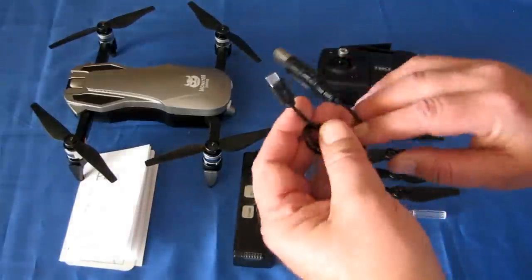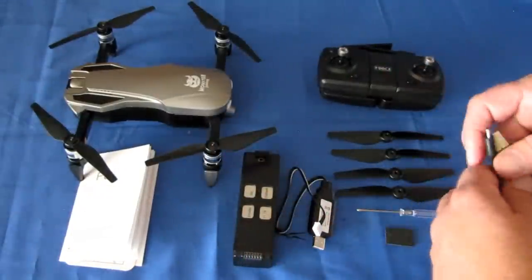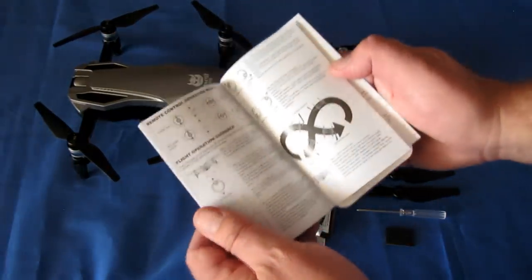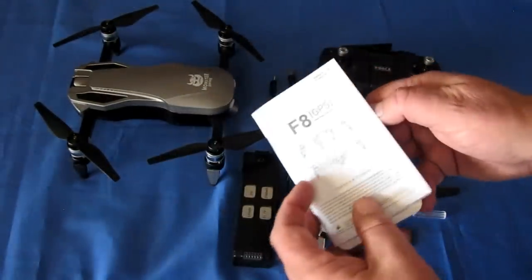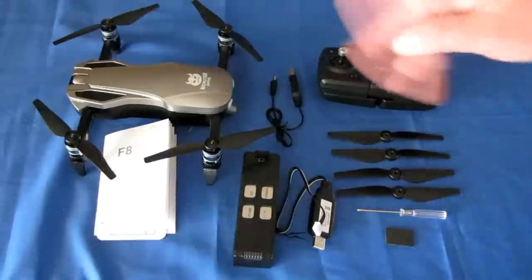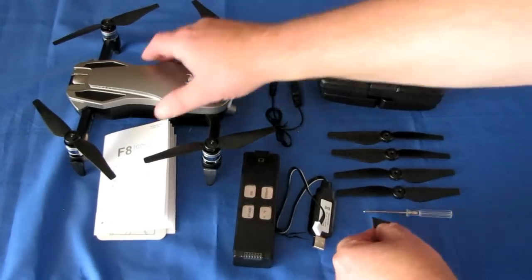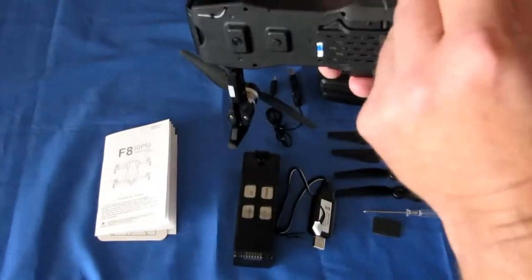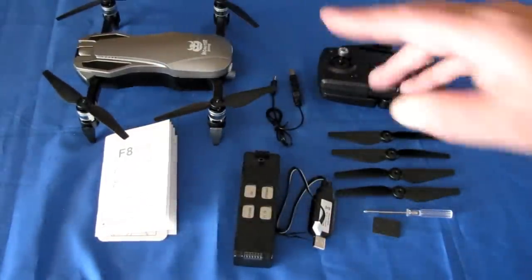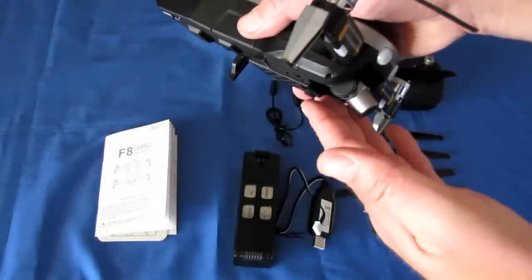You also get a micro USB charger for the controller. Other things in the package include an instruction manual — actually a well-written one, but printed in very tiny text. You also get four spare props, a total full set, a screwdriver for maintenance, and little circular sticky pads to put underneath the landing gear to keep the camera up above the ground. Always make sure you open up the landing legs — you don't want the gimbal resting on the ground while it's open.